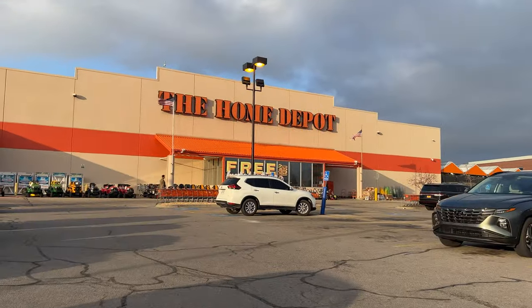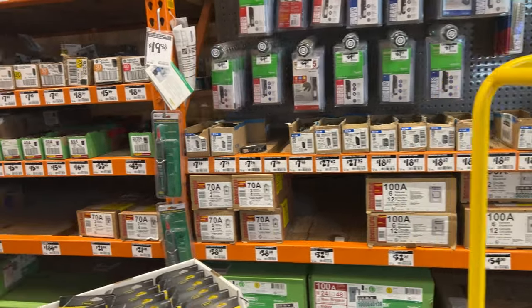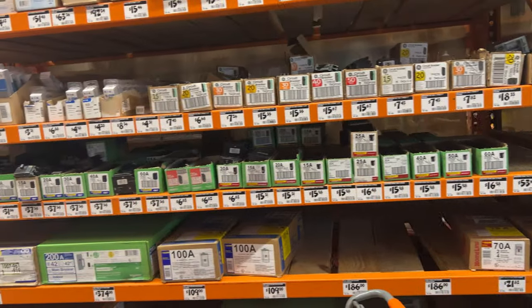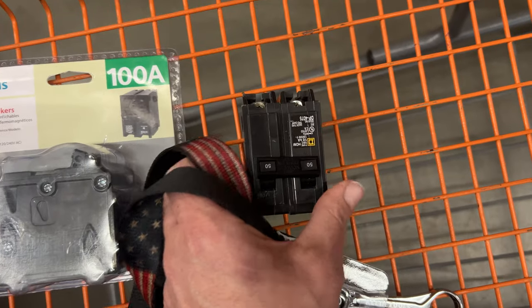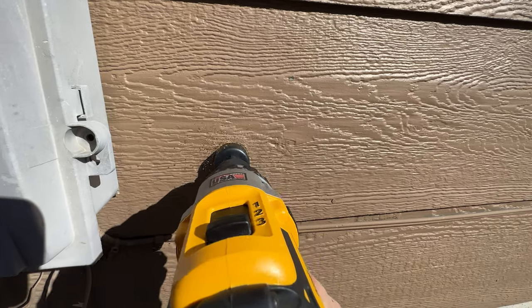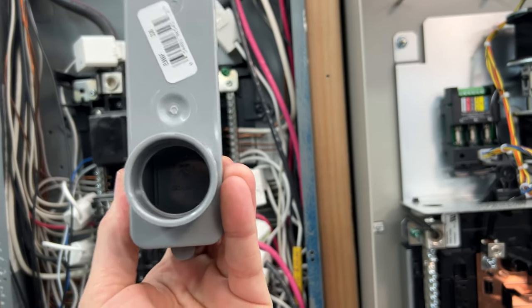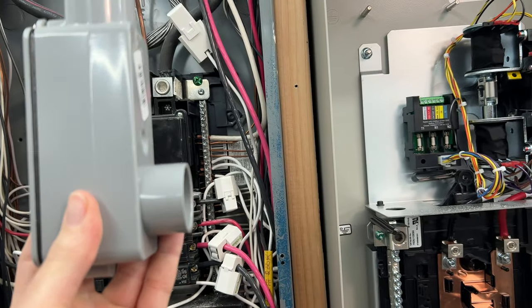I think I have an entry point into the box from the outside. However, I got to go to Home Depot. One inch diameter and I'm going to cut a hole — I'm going to drill a hole into the side of my house so this will go inside of it.